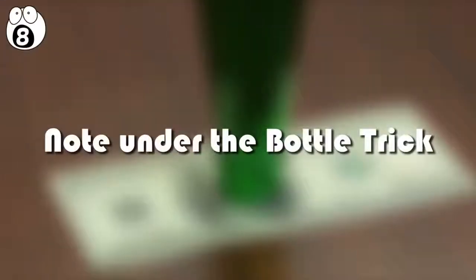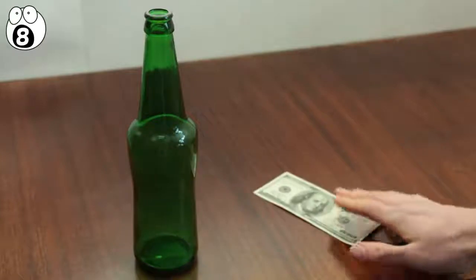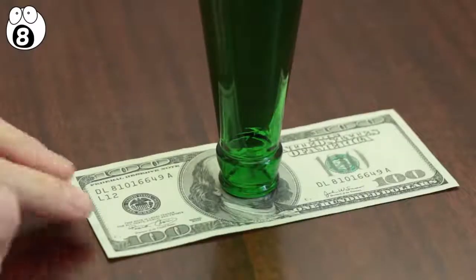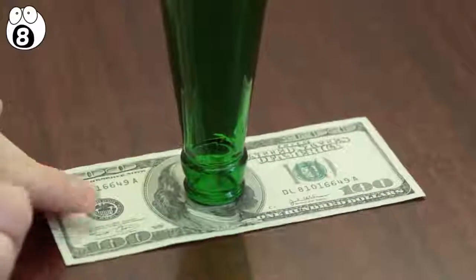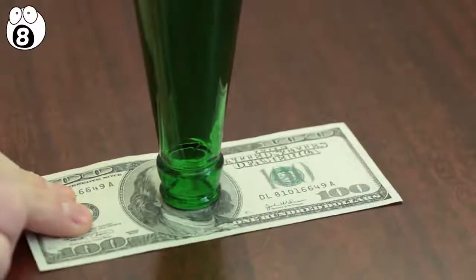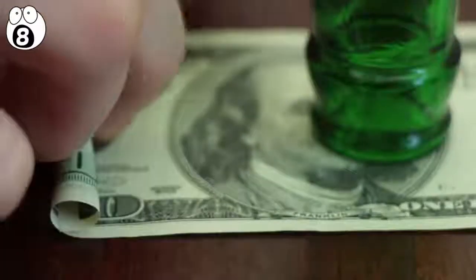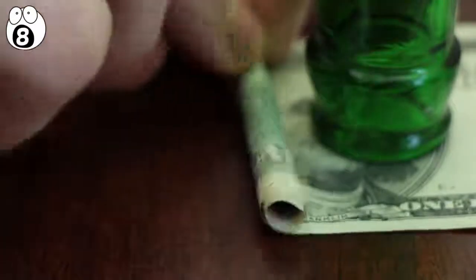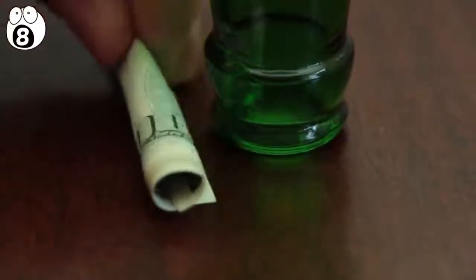Number 8: the note under the bottle trick. This one is almost always guaranteed to confuse someone, so grab a bottle and a bank note. To set up, lay the note down on the table and then place a bottle upside down on top of the note. The challenge is to get the note out from under the bottle without touching the bottle or knocking it over. They aren't going to be able to get it out, unless they know that pulling the bill will always knock it over, but rolling it won't. Careful and steady hands are needed, so practice this one at home first. Start from the sides of the bill and roll it forwards until you reach the neck. When you slowly pull the bill towards you to continue rolling, the bill should easily slide right out from under it.